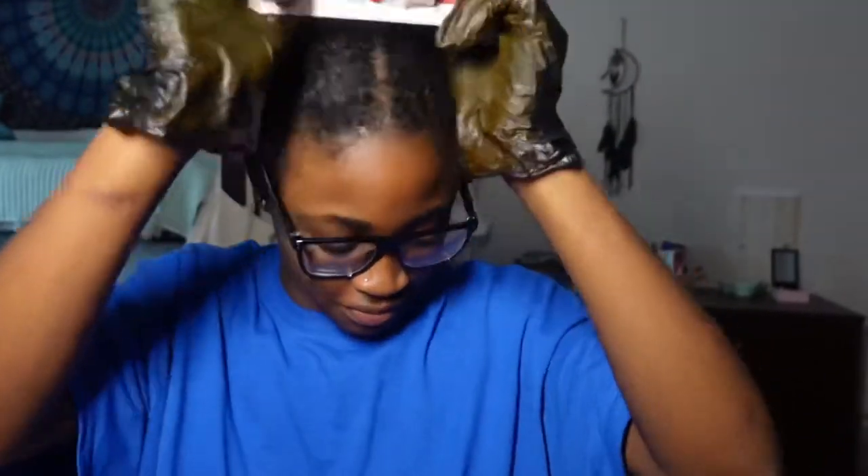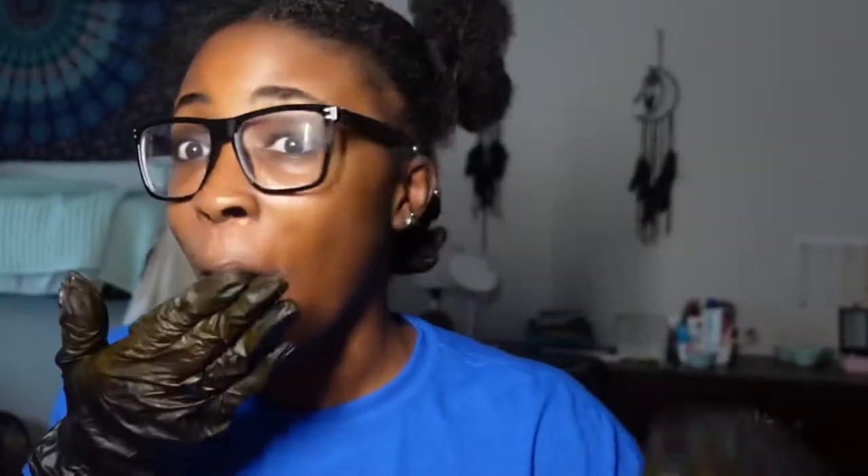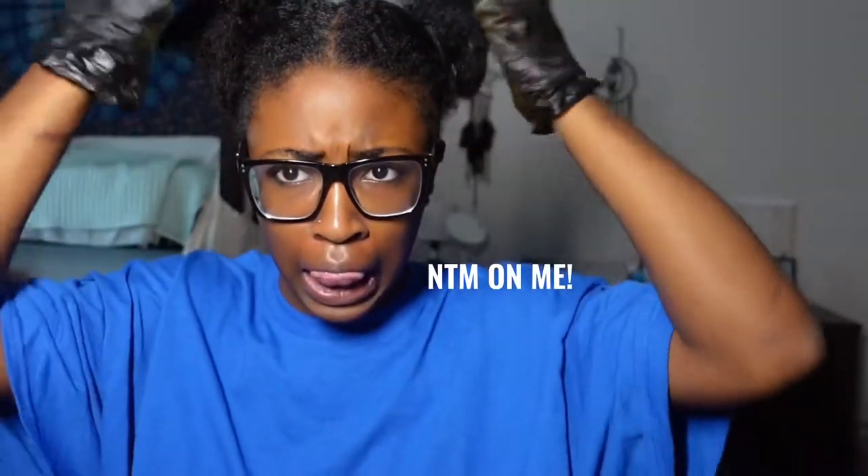Now we get to the fun part — and if you say anything about my hair, you're anti-Black. I just took my hair out of a style and I sectioned off the part that I wanted to dye. This is embarrassing, not gonna lie, but oh well. I'm really scared — I'm stalling right now. I have really bad luck when it comes to stuff.